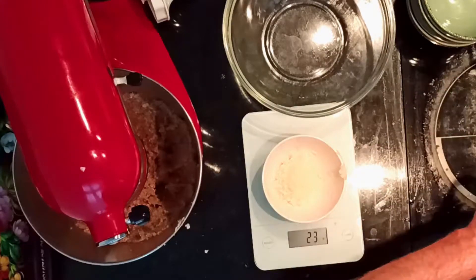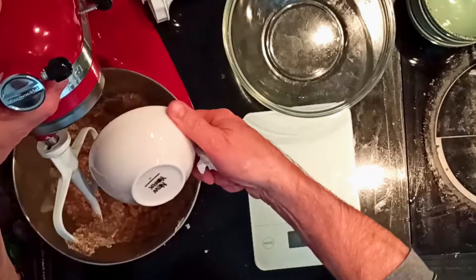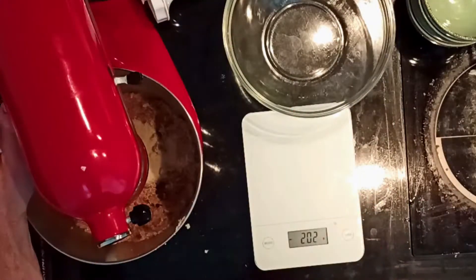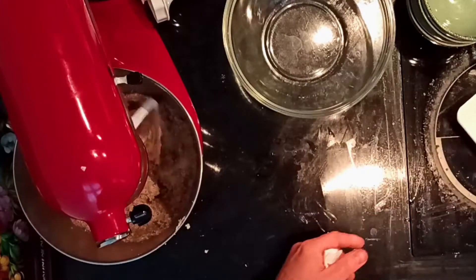The dough has to be homogeneous — sticky but workable — a cream, a sort of marzipan. When you obtain the dough, you will transfer it to a working surface.